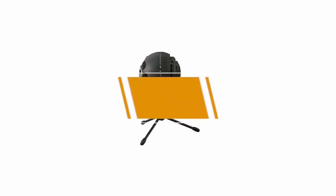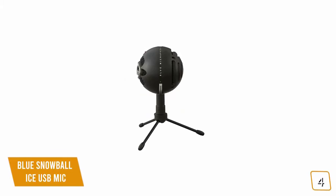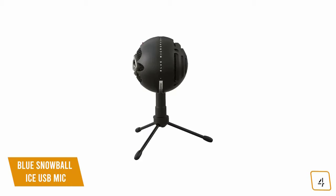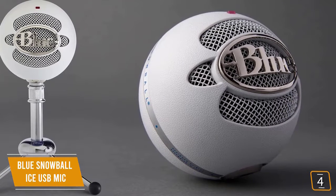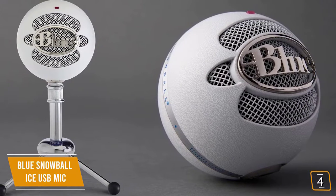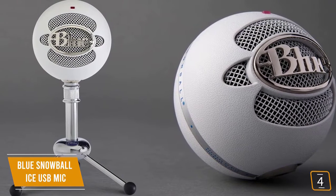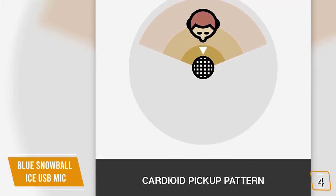The fourth product on our list is the Blue Snowball Ice USB Mic — our best budget microphone for gaming. If you're looking for a cheap microphone that's great for single-person streaming, adding voiceovers for videos, and in-game chats, the Blue Snowball Ice is a great choice. Currently priced at $50, you'll be charmed by its retro orb-shaped design, but really impressed by its condenser capsule which delivers crystal-clear audio normally found in studio settings.